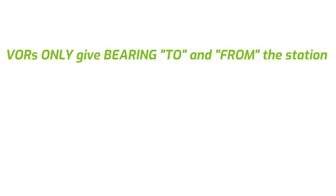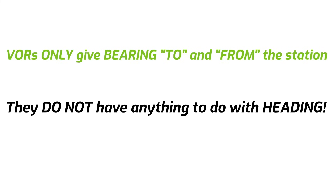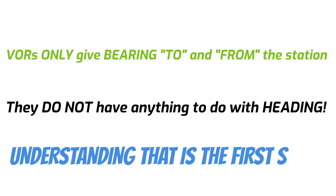So why am I telling you all this? VORs only give bearing to and from the station. They don't have anything to do with heading whatsoever. And understanding that is the first step in making VORs easy to use.